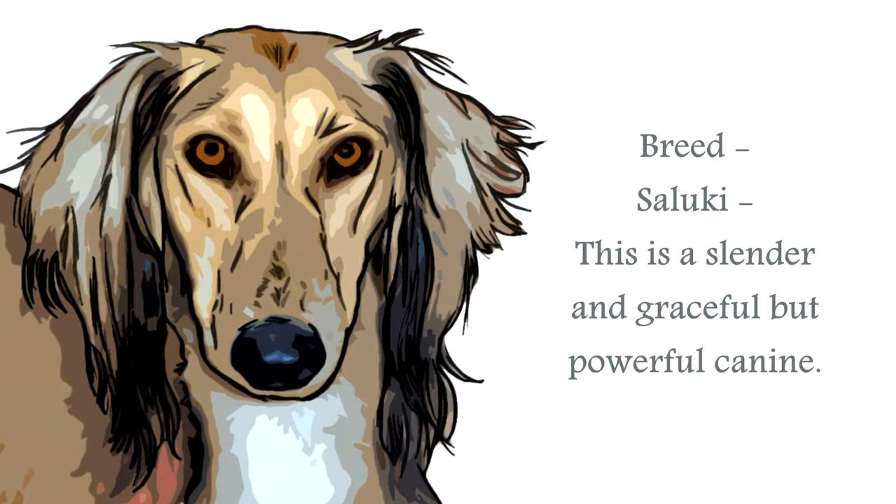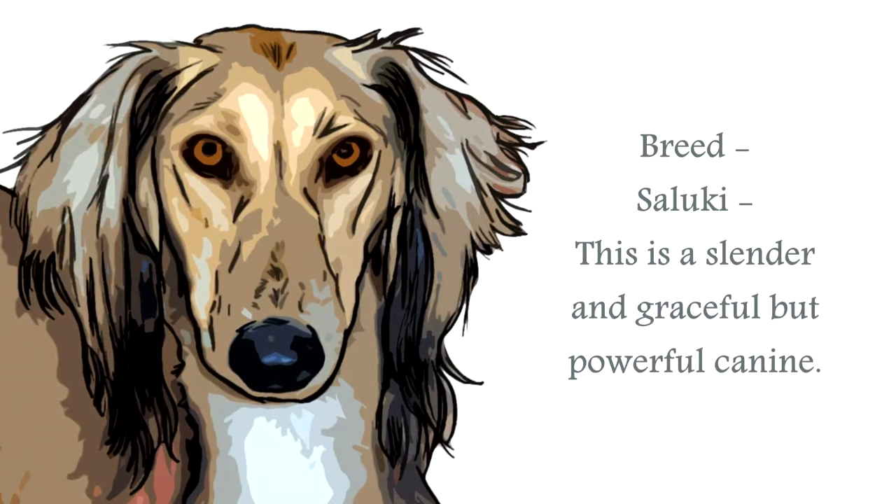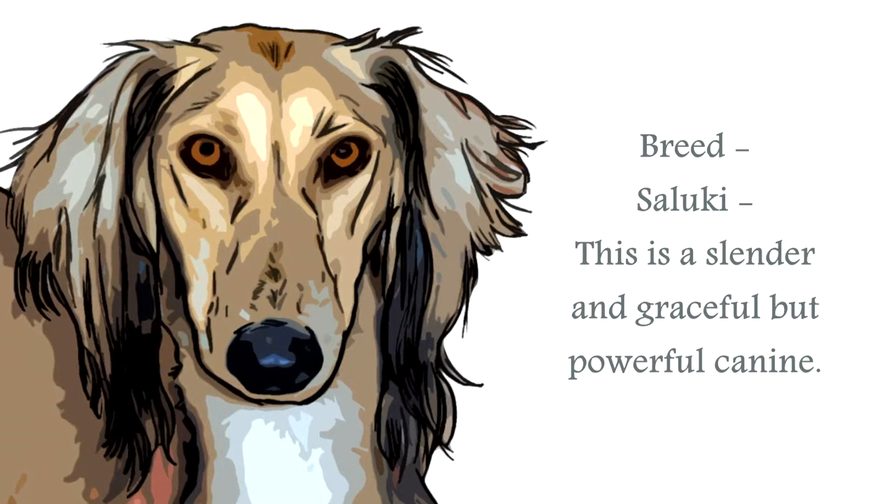This particular canine often worked in tandem with a hawk, whose primary role was to blind the quarry, to make it easier for this canine to bring the animal down, and either kill it, or await its master.